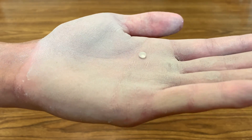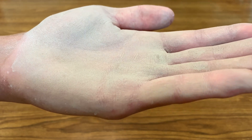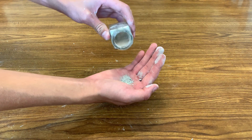Right now, my hands are hydrophobic, meaning that water cannot adhere to my hands and therefore has to adhere to itself, creating an almost perfectly round droplet. The reason my hands are hydrophobic is because I've covered them in a powder that you can easily make, and in this video I'm going to show you how to make it.